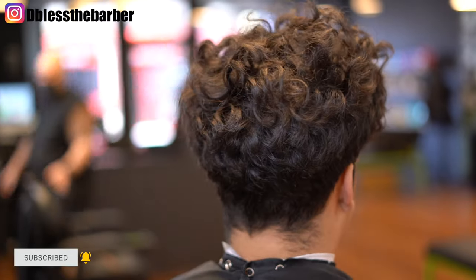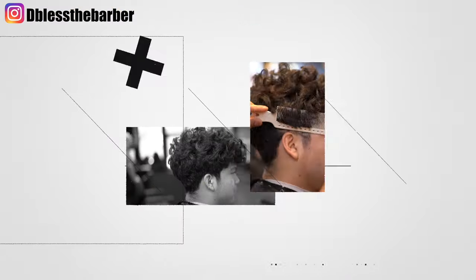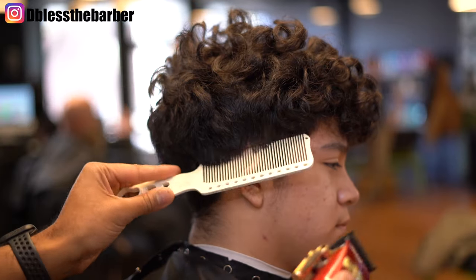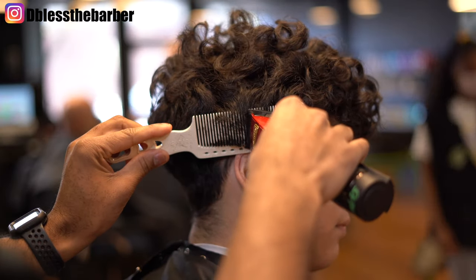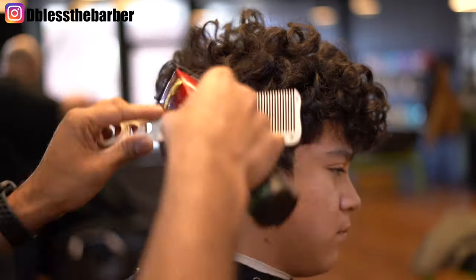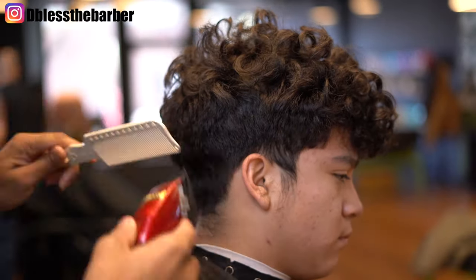Welcome back to my channel. I got a great video for you guys today. Here I got my client with curly hair on top and we're gonna do a low condensed fade — super difficult fade to do, one of my hardest haircuts I've had to do, but I really enjoy it.